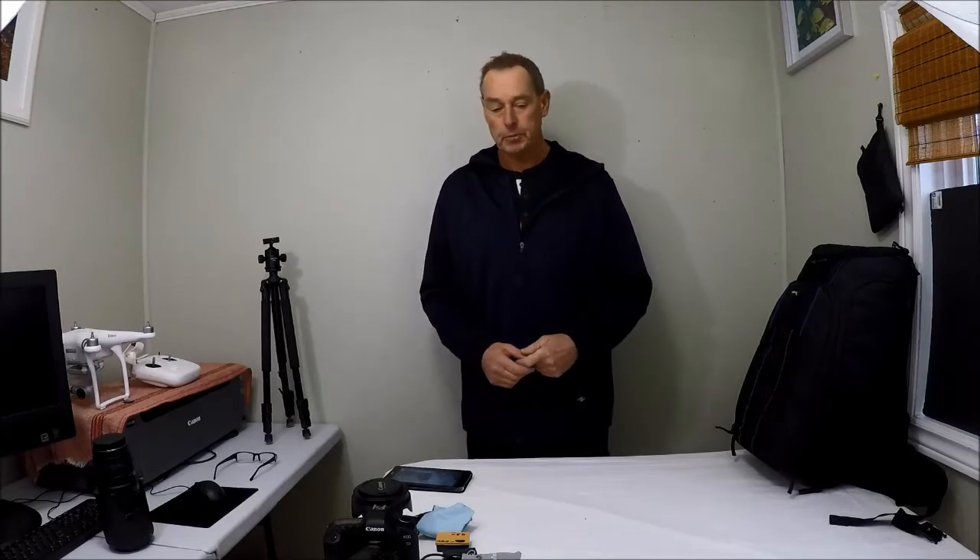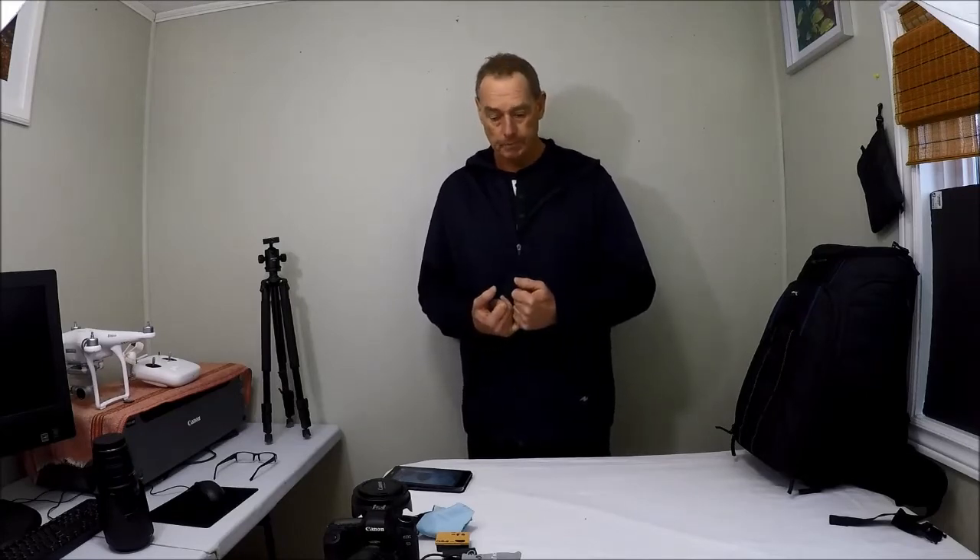Hi guys, Gary here with Gary Clayton Photography, welcome to my YouTube channel. Today, here in Central Ontario, for the last two and a half to three weeks we have been covered by this arctic air mass — mountains of snow, amazingly cold temperatures. I'm talking daytime highs of around minus 25 degrees Celsius and nighttime lows of minus 35 degrees Celsius, not including wind chill. So for the last two weeks I have not been getting out too much to do the landscape photography that I love.